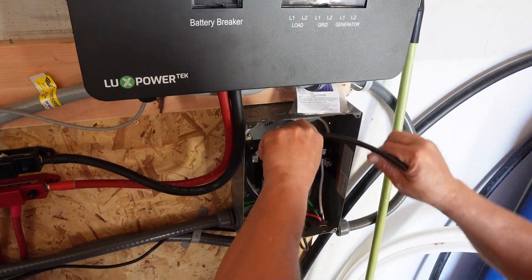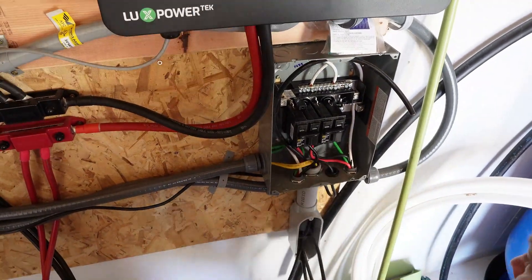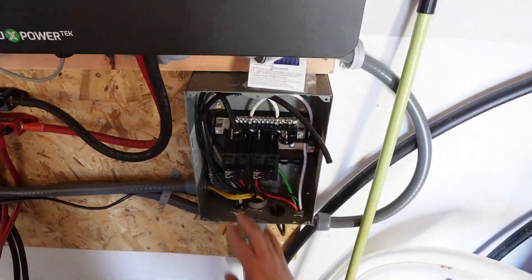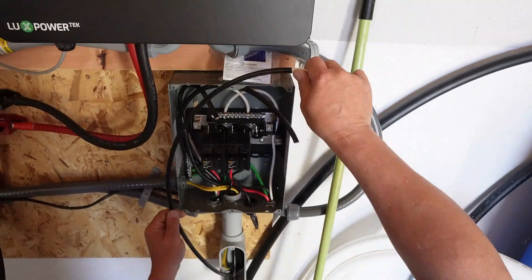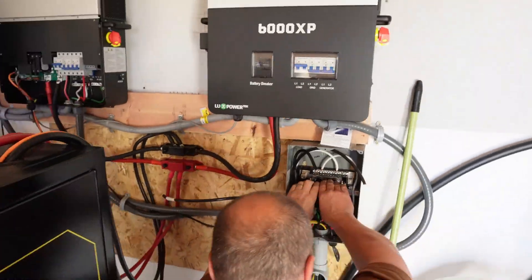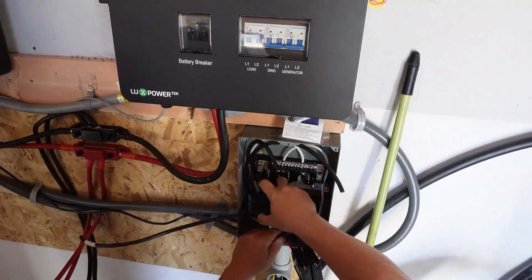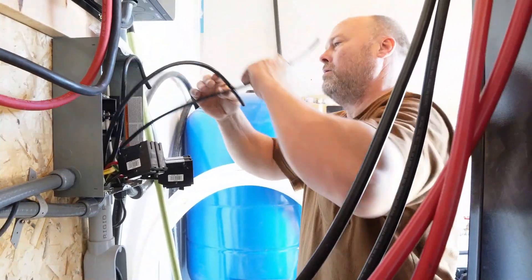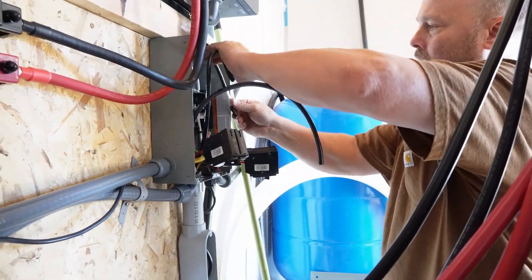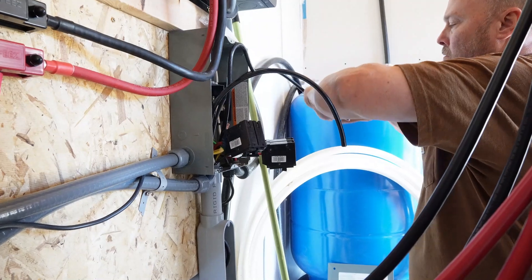This panel right here below the EG4 comes from the generator into this panel and into the EG4. This does a couple of things: it protects the EG4s and the generator, and it also splits the generator line into two separate lines to go into each EG4. Just like the other panel, you want to make sure each line stays on the same line — line one goes to line one, line two goes to line two. Do not mix those up. It's very important.